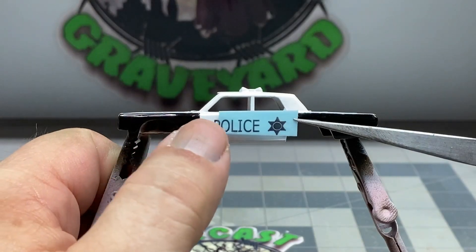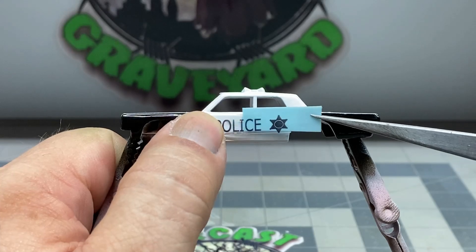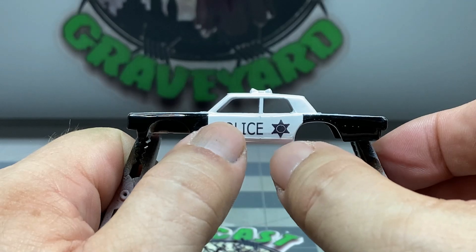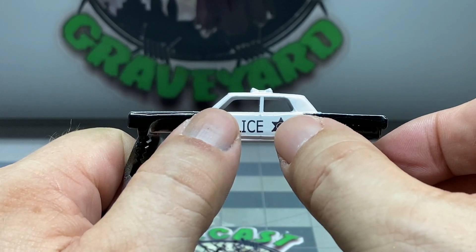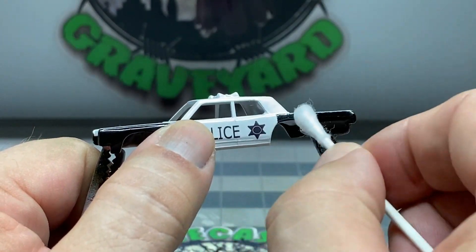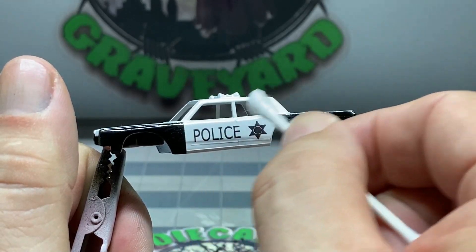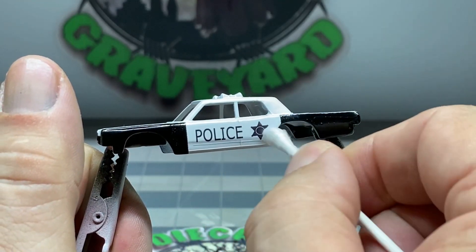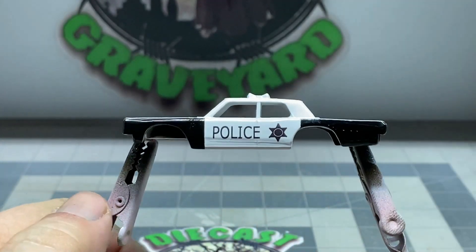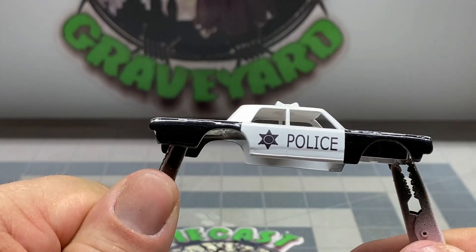Notice how the word 'police' is right above the indentation on the lower part of the door. Make sure that you match it up with the other side. Go ahead and squeegee out your excess water. Then you're going to let your decal sit at a minimum overnight — a full day is the best case scenario. Looking good.